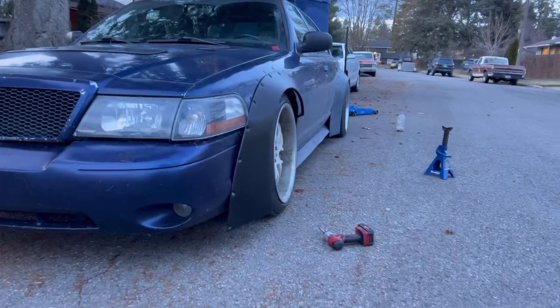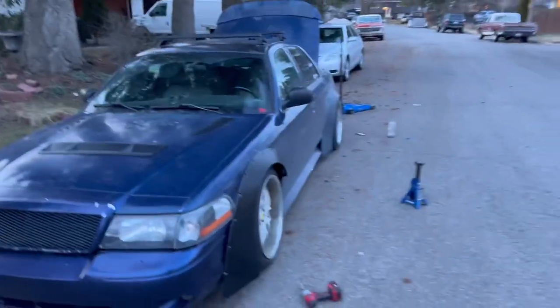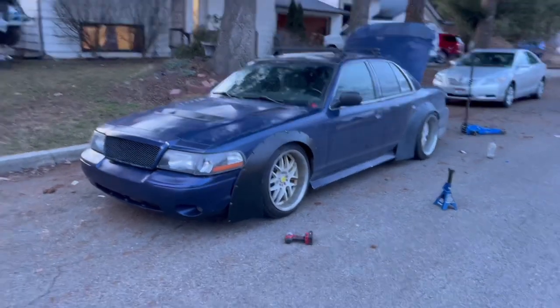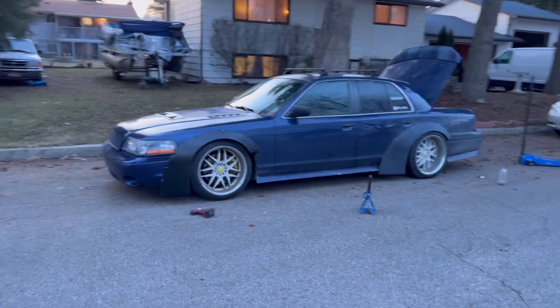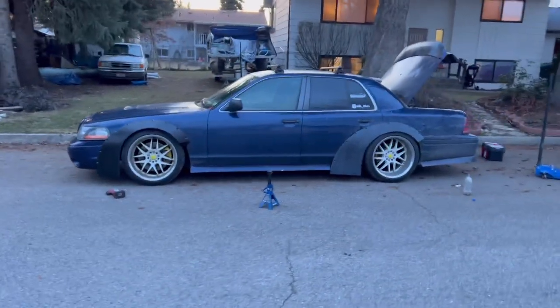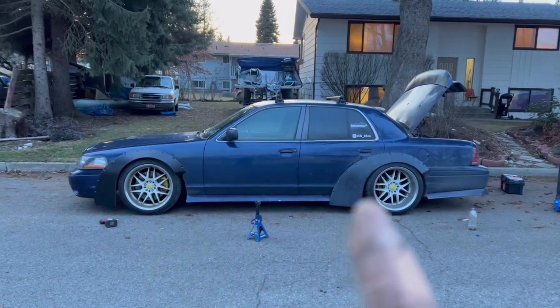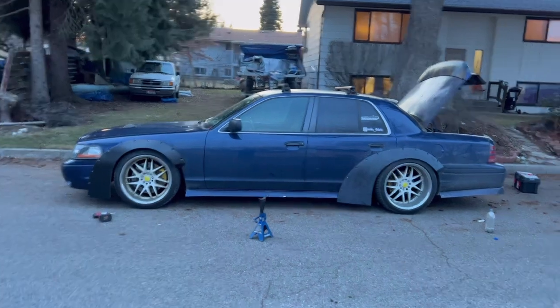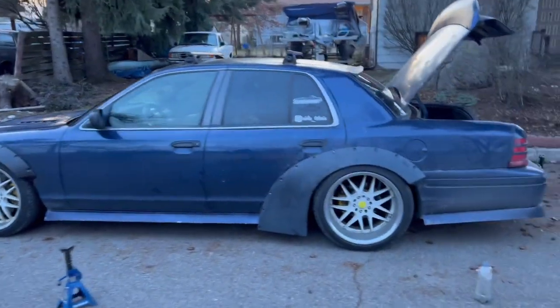Let me know what you guys think — I'm obviously going through with it, I just like to know what you guys think about the stuff I do. This will be version two of this car. I'm hoping to do a new side skirt and new front lip to kind of match it all together. I'm not sure yet if I'm going to mold these in.